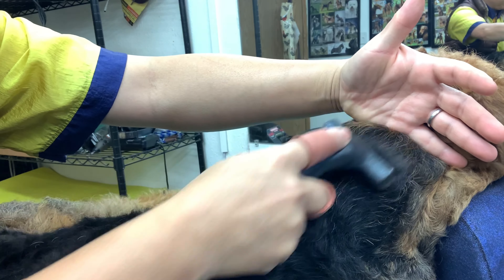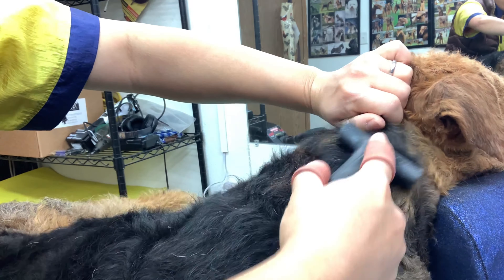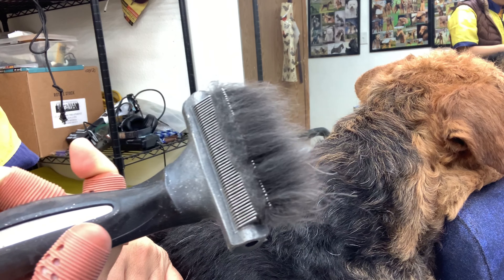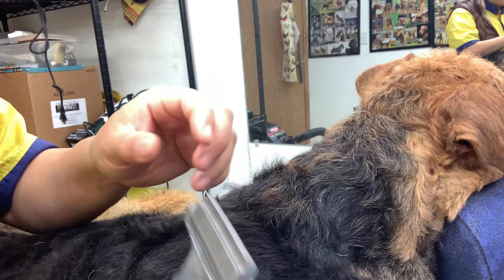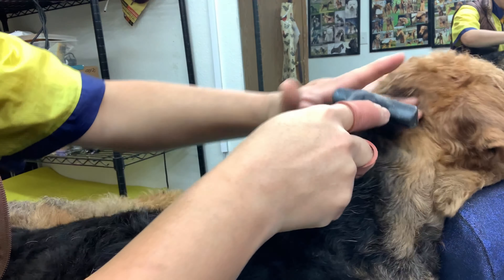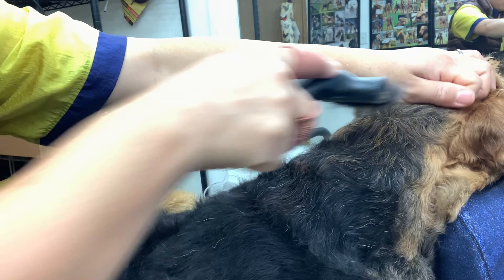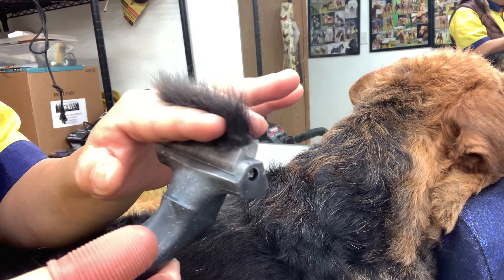When I use the rake, I don't keep it in one spot — repeated use in one place might cause abrasion, so I work it around, moving it about. It's just pulling out undercoat; it's a really nice tool. But when I start showing him I probably wouldn't use it. Since everything is still shut down and we have no shows in the next three months, I can be a little liberal and not have to be conservative about protecting hair.